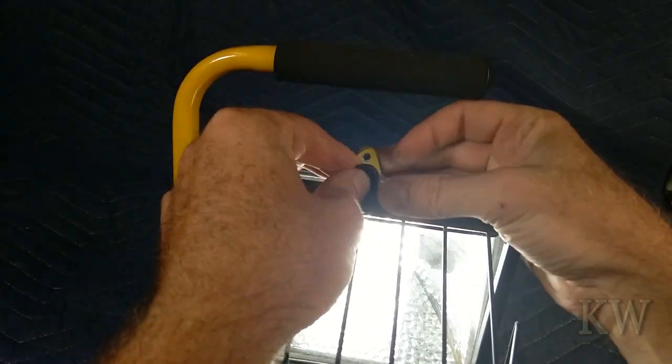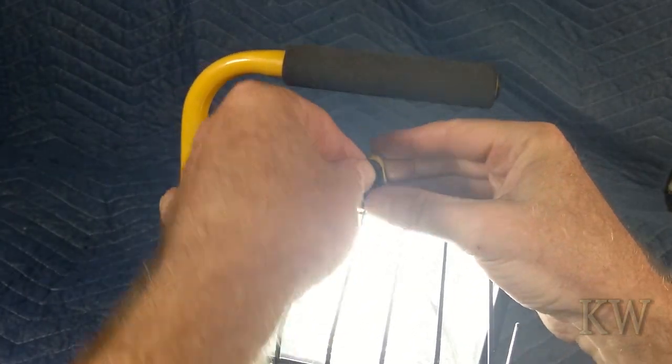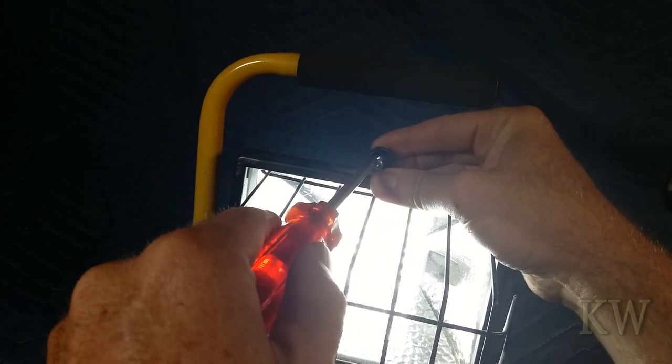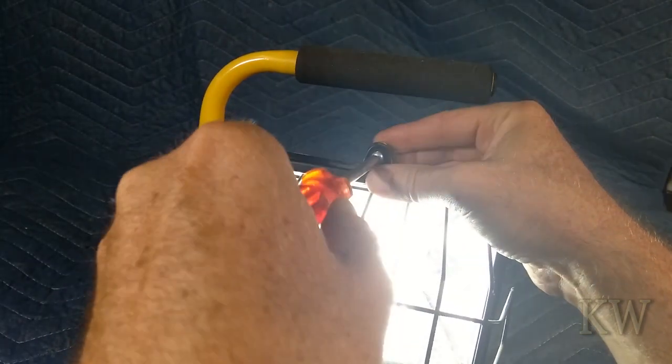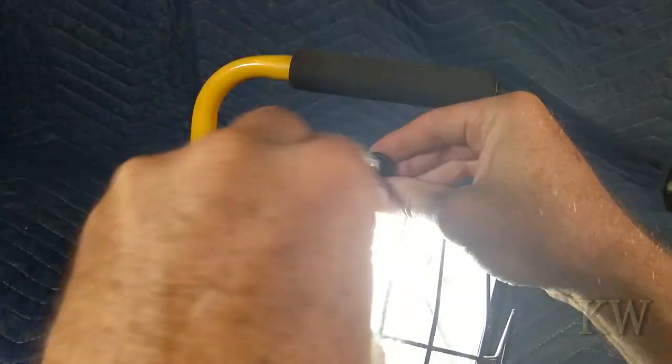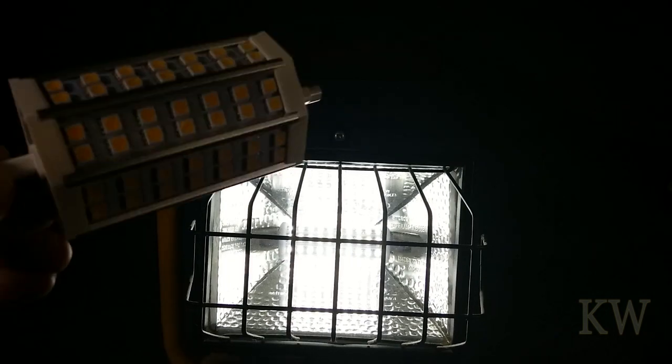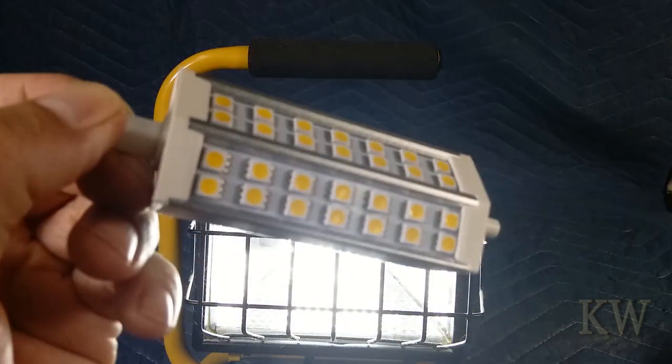It's always a gamble buying stuff off eBay or from China, especially LEDs, because they're not UL listed — they're probably some of the most unsafe things you can buy that could cause a fire. This is basically going to be a shop light for working on stuff, so it won't be on all the time. Maybe it's a little brighter now — it just took a little while to warm up. You get what you pay for. I've always liked LEDs and this is definitely better than the old one — a huge improvement. At least this floodlight will be usable now.